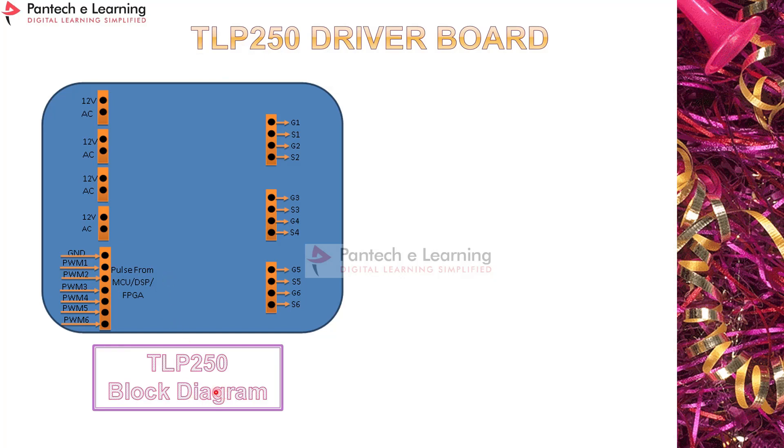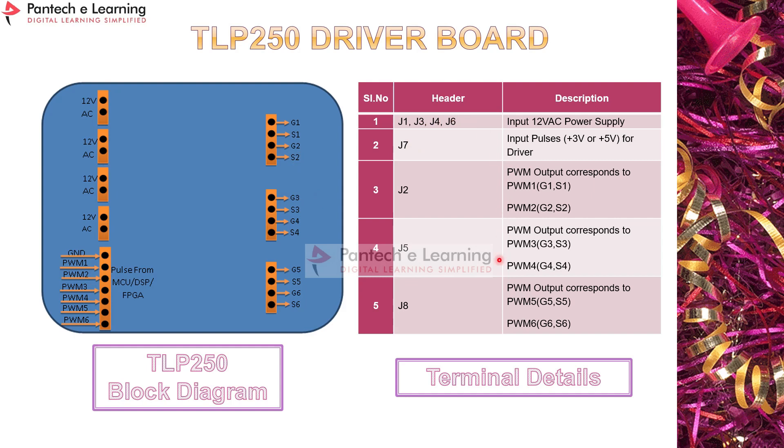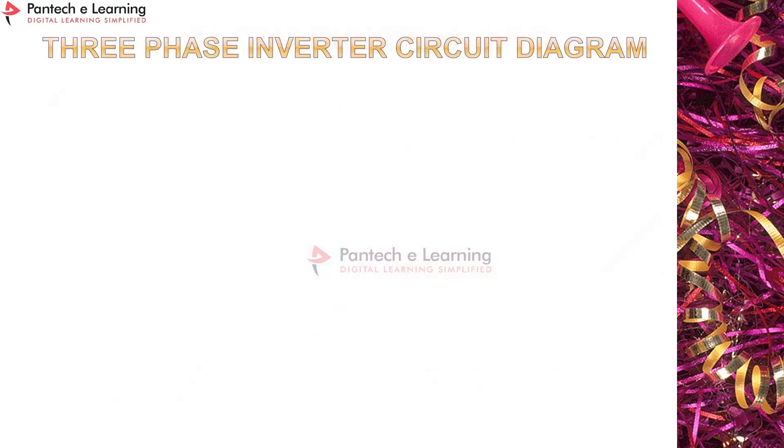This is the TLP 250 block diagram. PWM pulses from the controller are applied here, and the output from the TLP 250 driver board is applied to the MOSFETs or power devices. The termination table shows: 12V AC is rectified and converted to DC to power the TLP 250. S1, S3, S5 are individually isolated pulses not connected to each other, while S2, S4, S6 are interconnected and used for the lower legs of the inverter circuit.